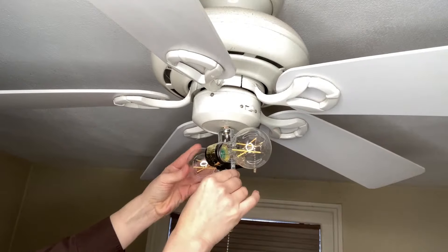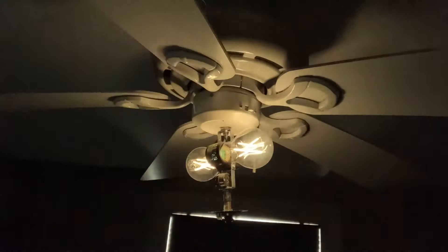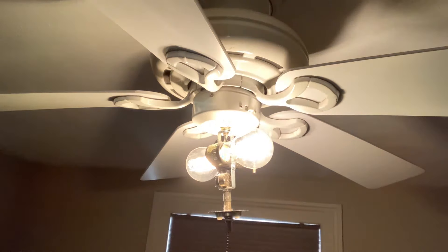It's 800 lumens for superior brightness. It will last for up to 15,000 hours of use. It's an energy saver. The bulb's vintage or rustic look will go with your home decor.